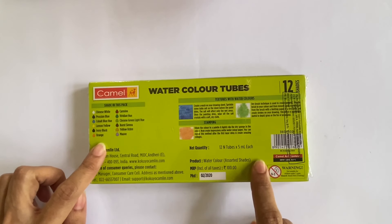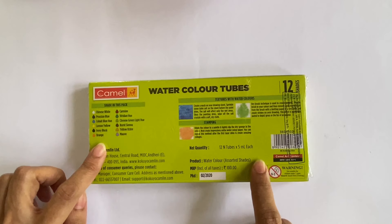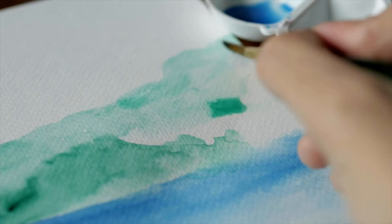This product is also available in boxes of 14 and 18 shades. One drawback is that you cannot purchase individual tubes separately, so if you run out of your favourite shades, you will have to buy the entire box again. Right on the box, there are also some techniques mentioned that may be used while using the product.